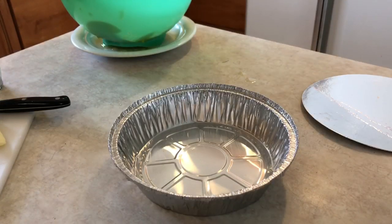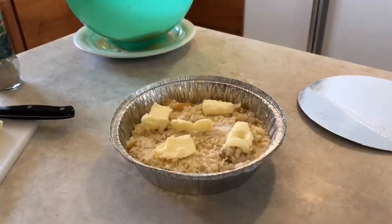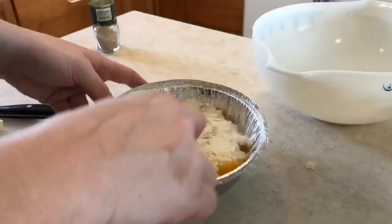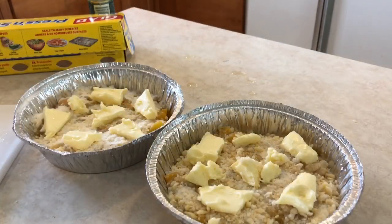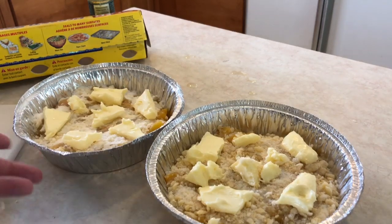Now I'm going to repeat the steps with the remaining tins. With this recipe I was able to make three individual servings, which could serve two people, three at max. I'm going to put these in the freezer and let the butter get hard, then press and seal the tops and cover them. I'll put them in the freezer for just a couple of minutes so the butter gets a little hard.